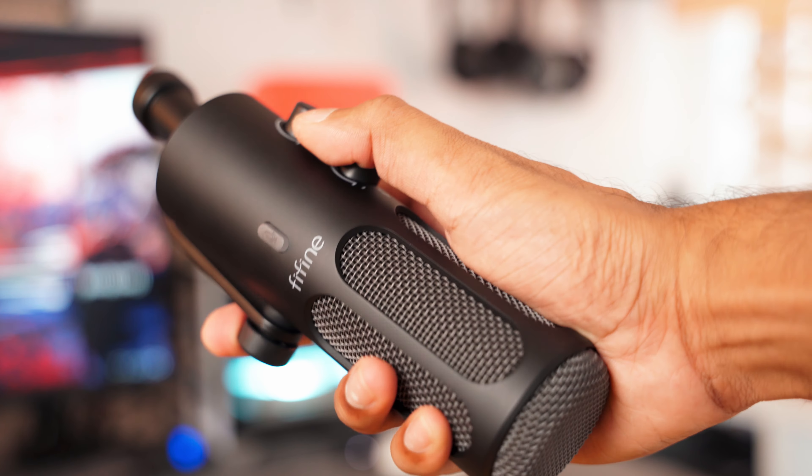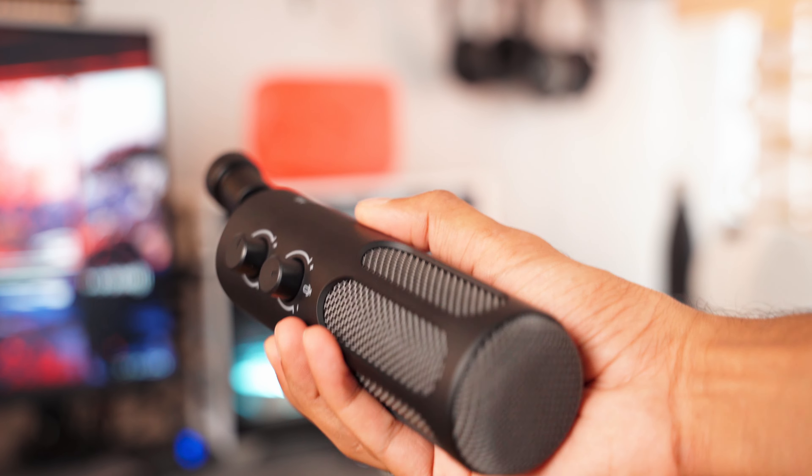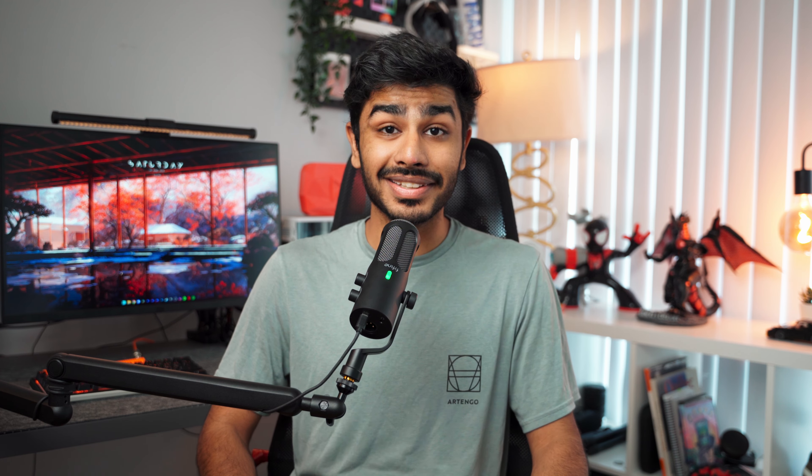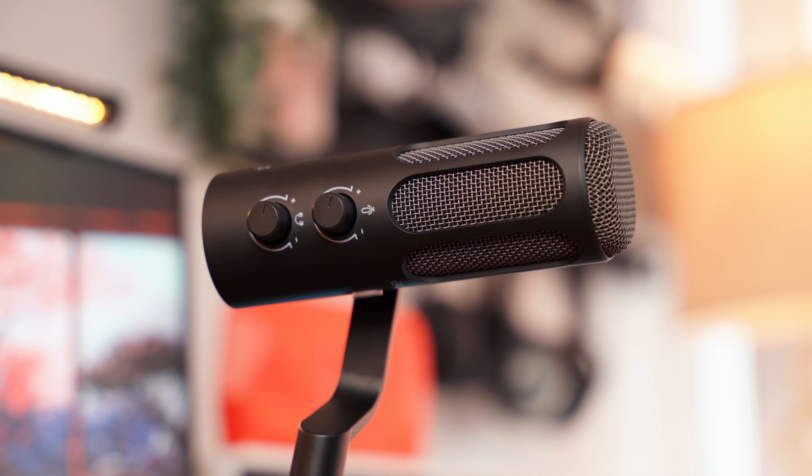Let's start talking about the overall build. This is a full metal build with really solid construction and it weighs about 700 grams, so you know it is built like a tank. This feels super premium and it looks good on camera, which is a very major deal for podcasts or even streaming.